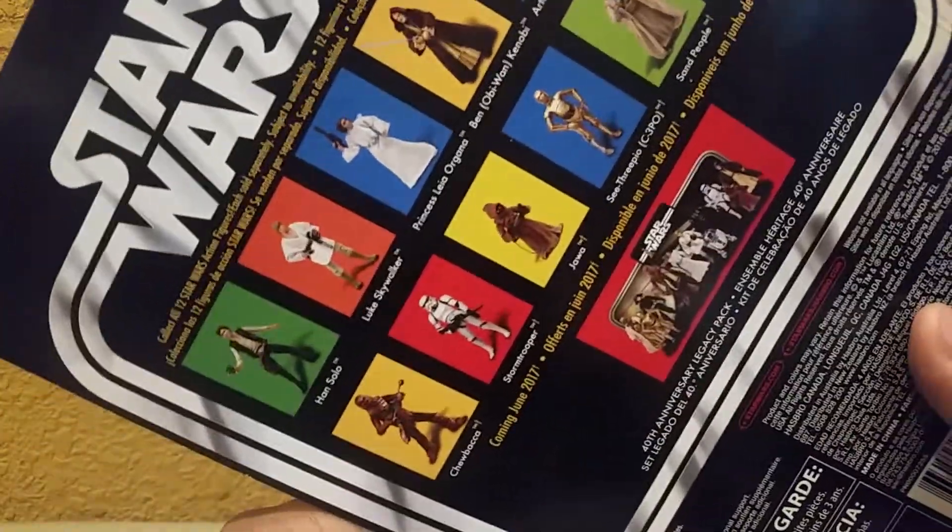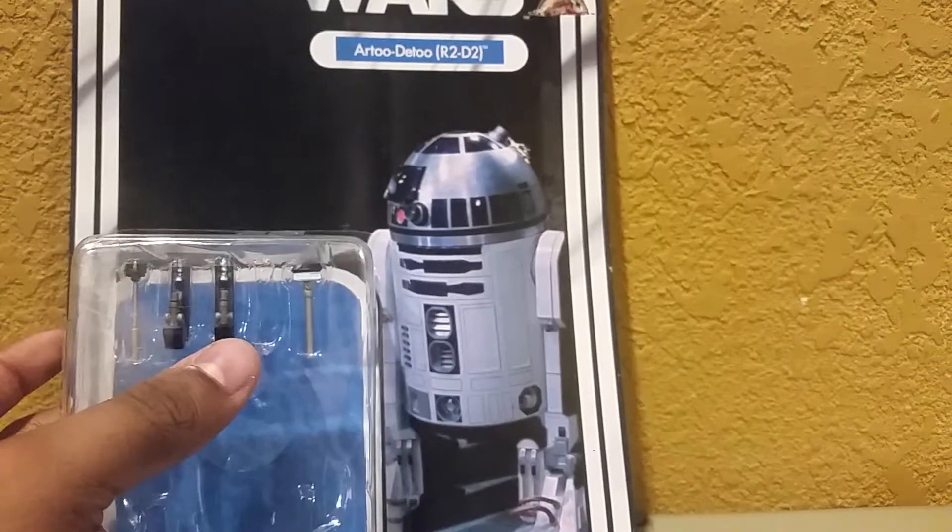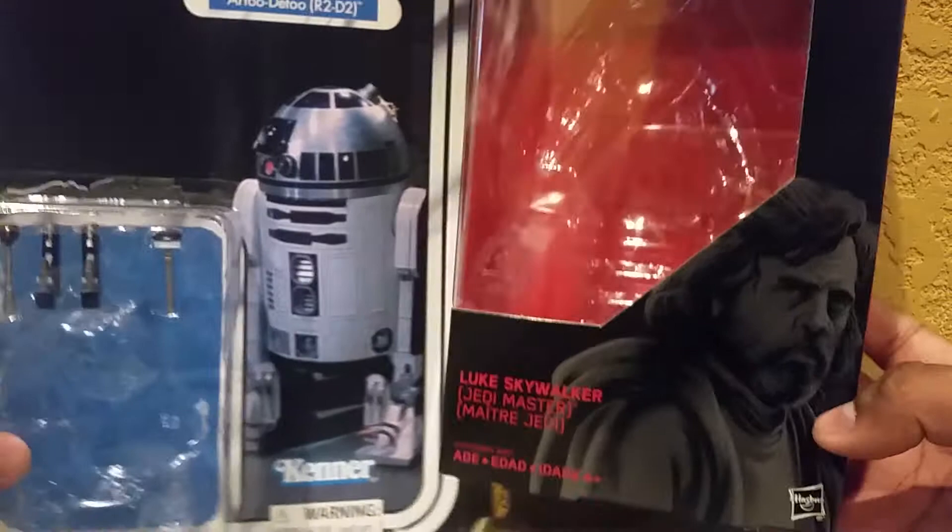And especially since Carrie Fisher passed away. So anyway, yeah, there you have the packaging. Comparing it next to a more classic packaging — the original packaging — here we have Luke Skywalker's from The Last Jedi. It's very different, very smaller.